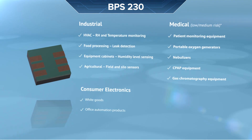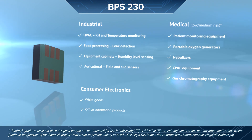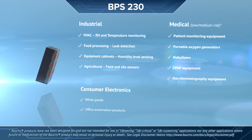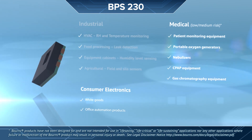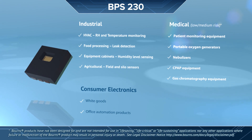Every component and assembly method has been optimized for long-term stability in order to offer a high quality, high reliability relative humidity sensor for a wide range of applications in the industrial sector, low and medium risk medical sector, and consumer electronics markets.